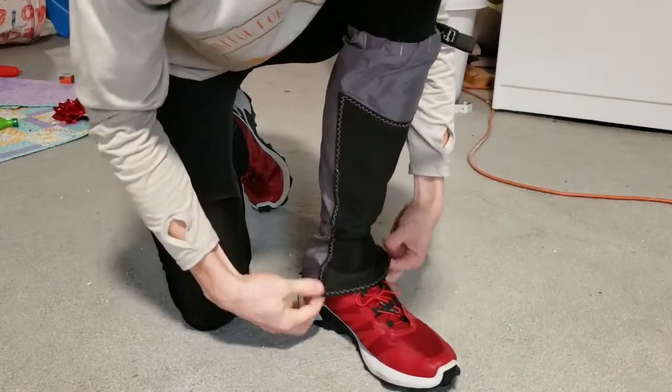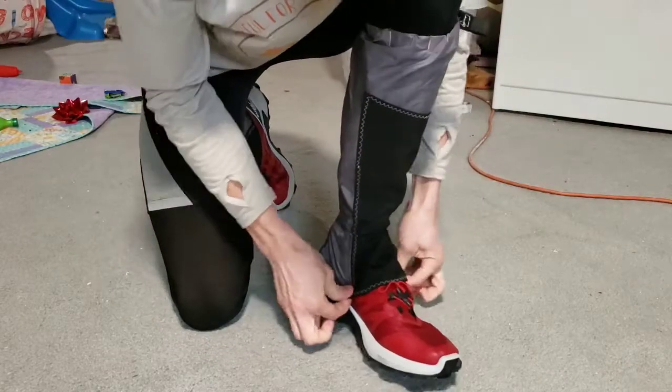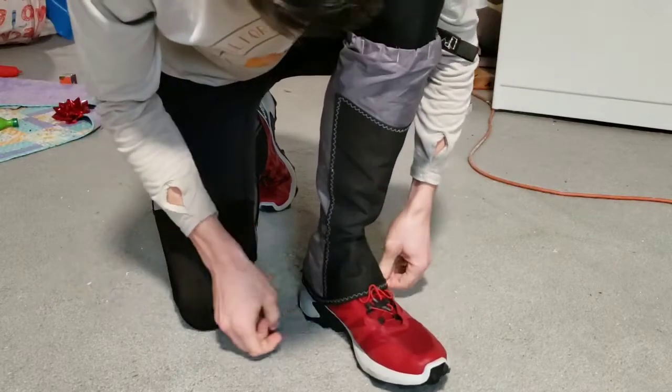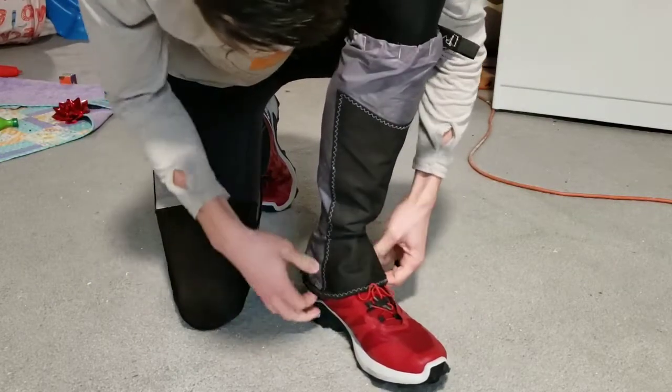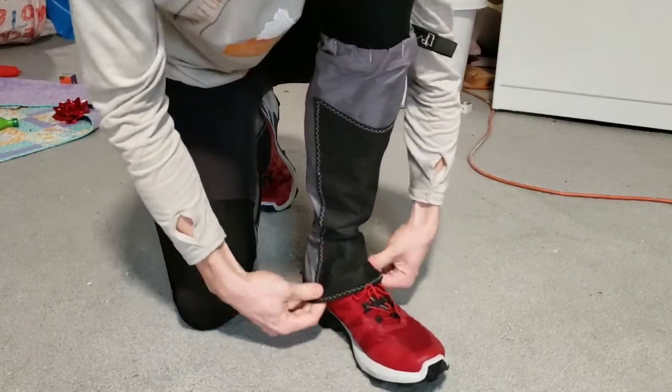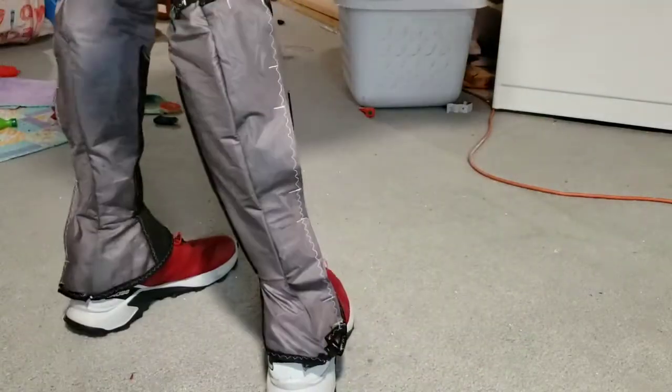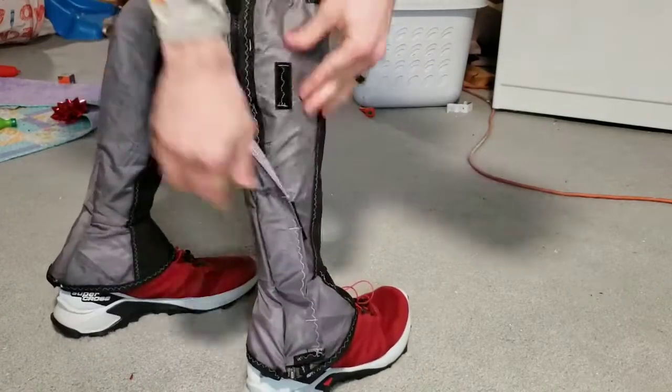The only thing is I need to keep the bottom part down. I need to figure out a way to go underneath my shoe with the strap, because as it was, the snow was kind of coming up when it was deep.